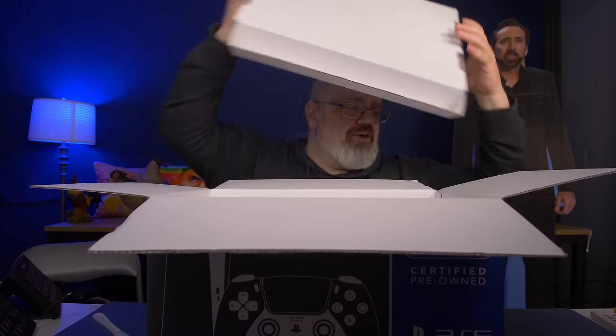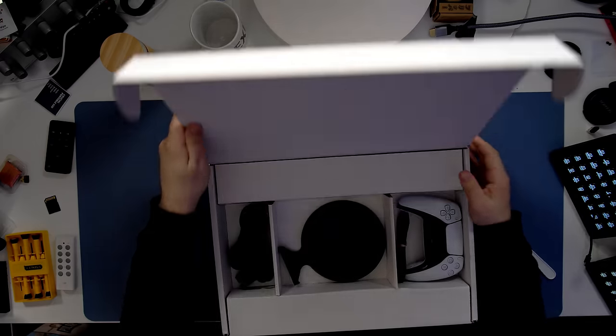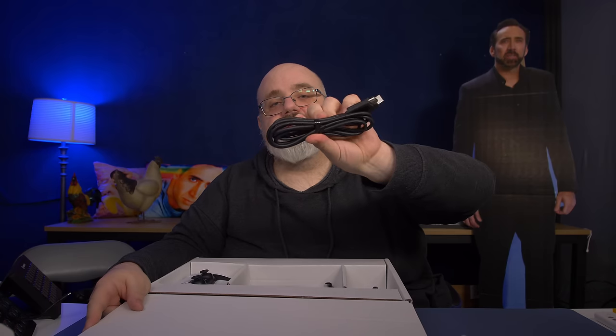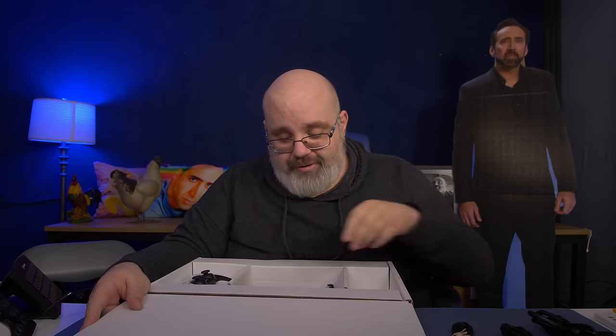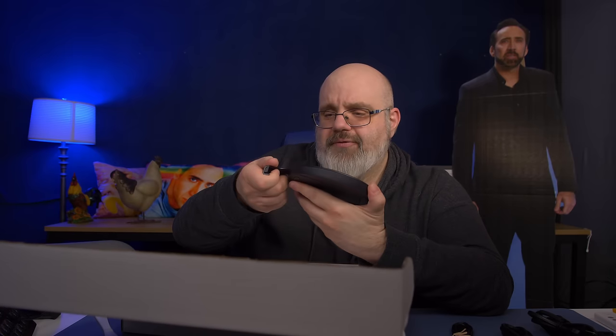So that's the console — we'll take it out of the box shortly. Let's see what it comes with. Obviously I'm going to guess all the normal stuff you'd get with a new one. We've got our HDMI cable, power cable, USB-C to charge your controller, and the OG base. Does it have the screw? Yes, it has the screw. So far, so good.